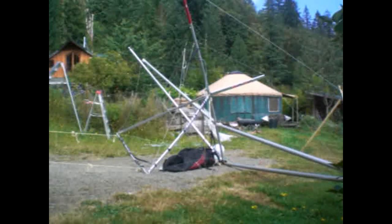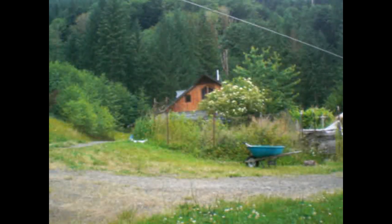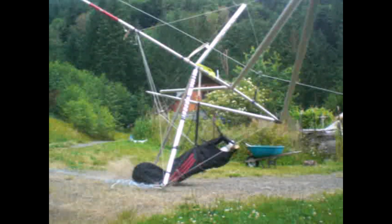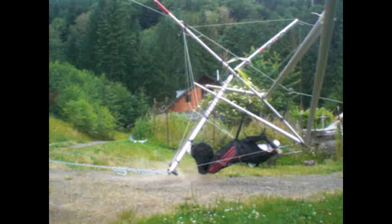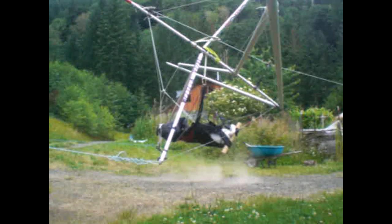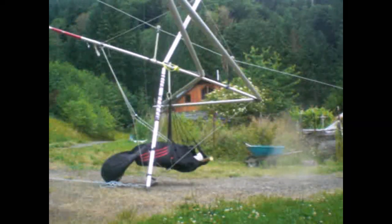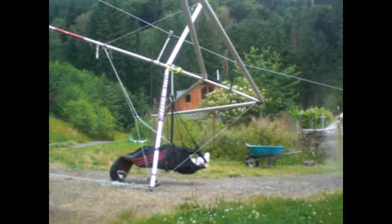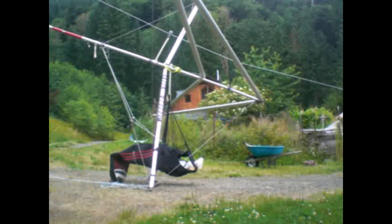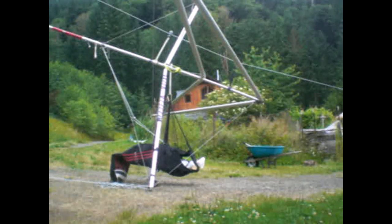This engineer that stopped by specializes in safety restraint systems, and he did projections on this line with the speeds that we usually crash at and said absolutely, there's no reason this won't work. It needs to be tested professionally. We need to start something like the seat belt industry for hang gliding, and this is a good place to start.